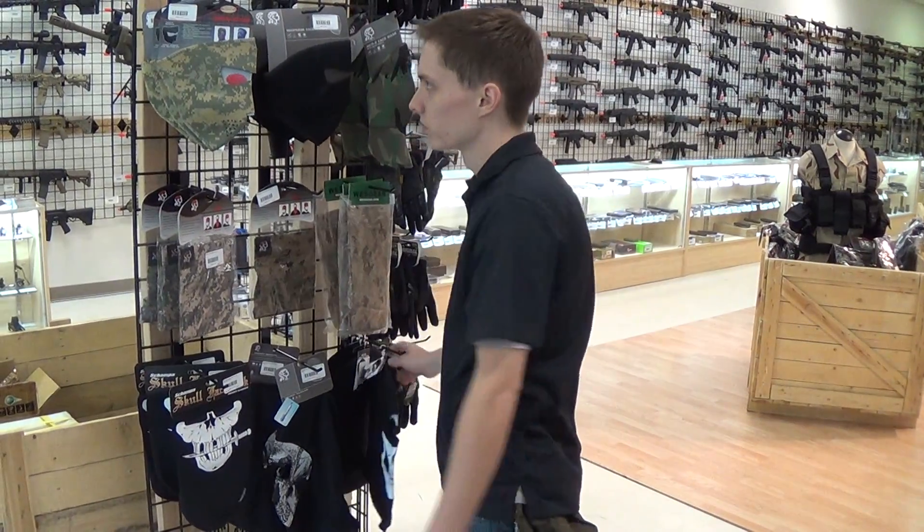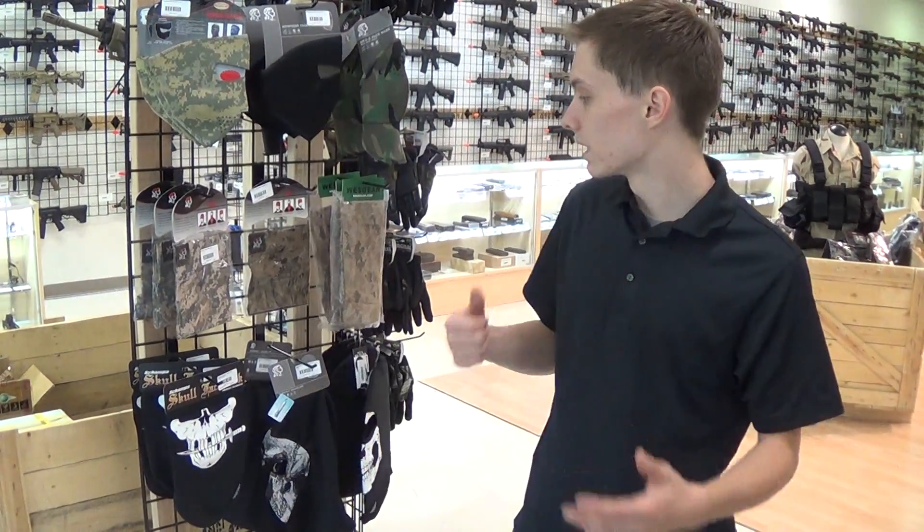All this stuff is pretty affordable — I think the most expensive thing on this wall is like $23. So definitely come by and get some good face wear.